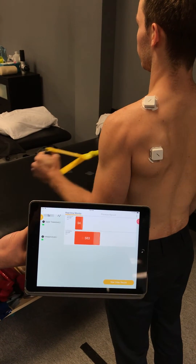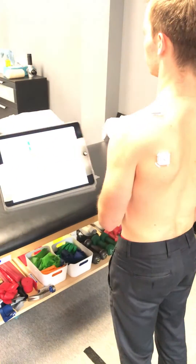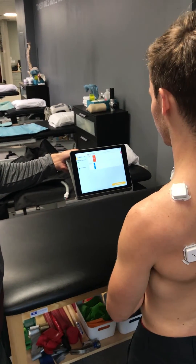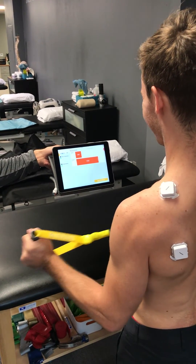Yeah, he's starting to use his trap — exactly. It'd be as simple as Joey just watching this and being cued to keep the top one down. That's all you need.